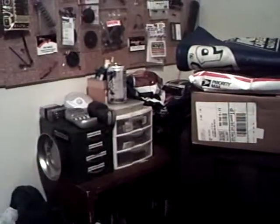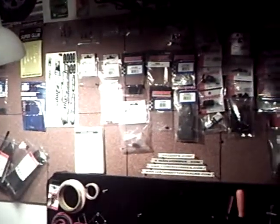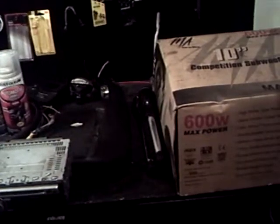Nothing's changed on the Stampede over there, and nothing's really changed on the parts wall except for there's a few less things on it. That's about it. I don't know if there's anything else I can really update you guys on, so I guess that's it for now. Please rate, subscribe, and comment — I'll catch you guys later.